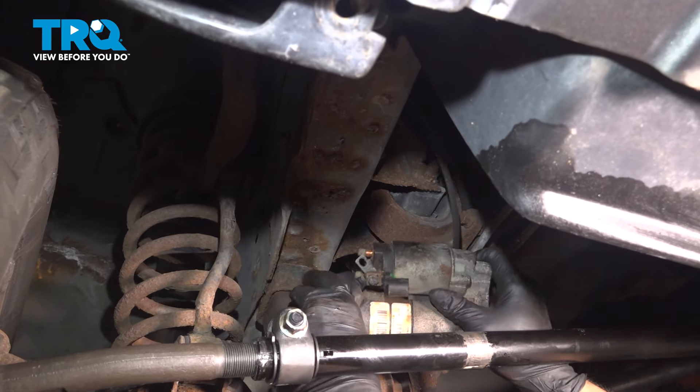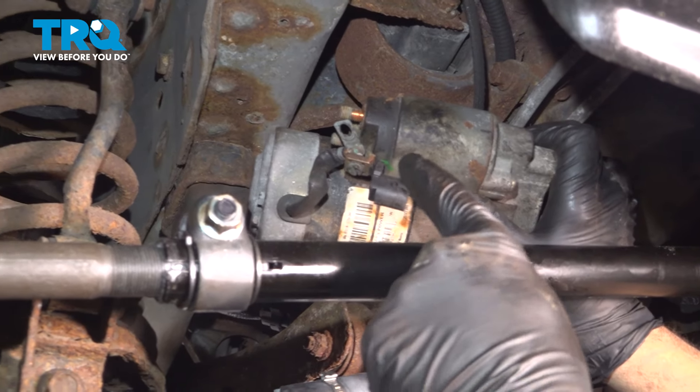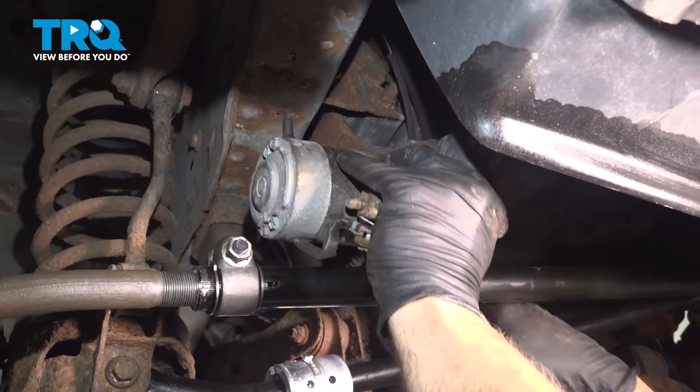When we're up inside, here is a connector right here. The connector that goes on to this is just a little spring clip on the top. You press that down and pull that connector off, and then you can go ahead and remove that starter completely.